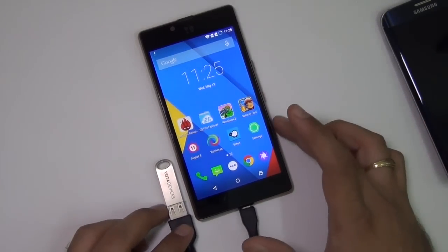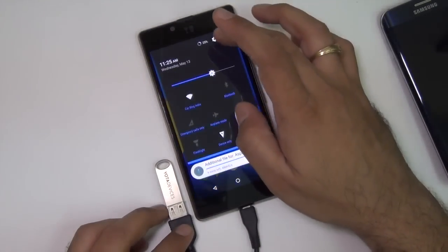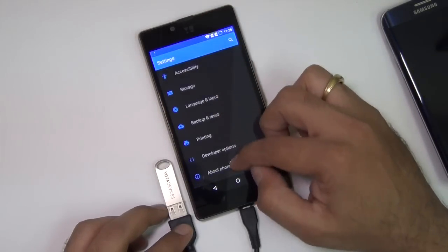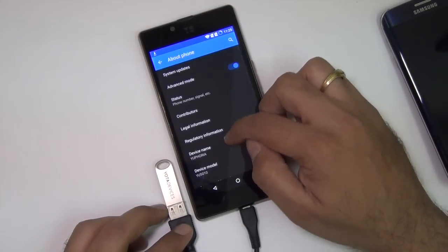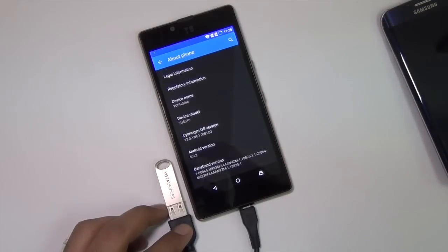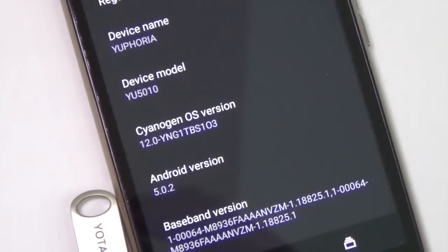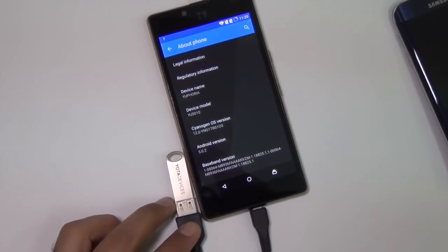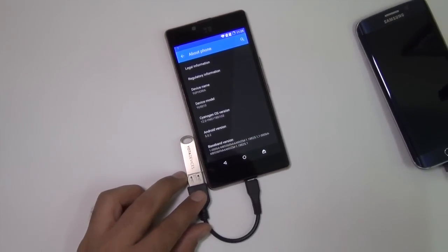But at this point, the build we are running — which is CyanogenMod 12 with Lollipop 5.0.2 — does not work. The exact build number is YNG1TBS103, which you can see on screen. So it is confirmed: USB OTG support is not there on Euphoria.